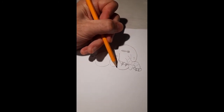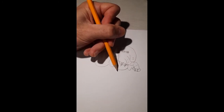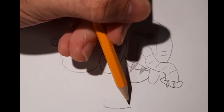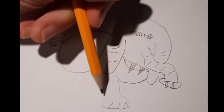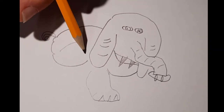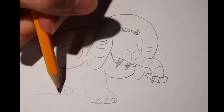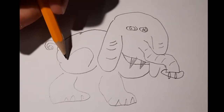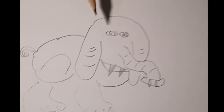The ivory teeth are typically white, but since we are just sketching at this point, we're going to do those in a little graphite shading. Elephants also have big hooves with three toenails — one, two, three.